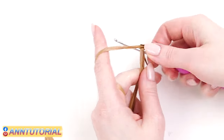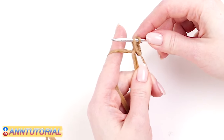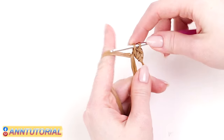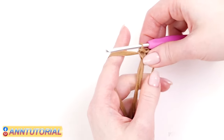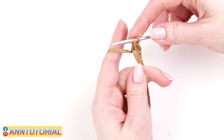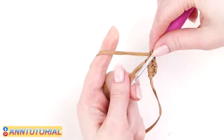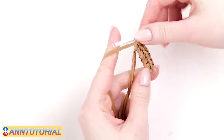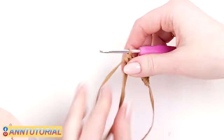Repeat these steps eight times to make eight single crochets. In order to count your single crochets, you need to count the braids that form on top. While making your single crochets, you may tap the bell icon and subscribe to my channel to get notified about new free tutorials.